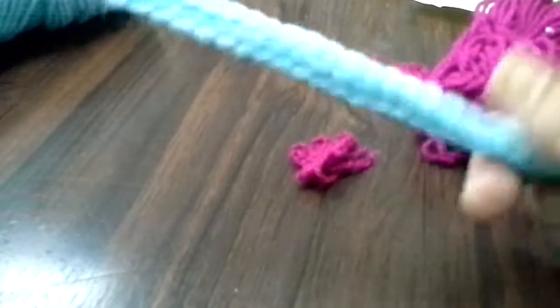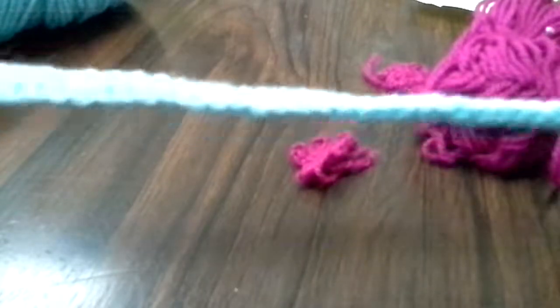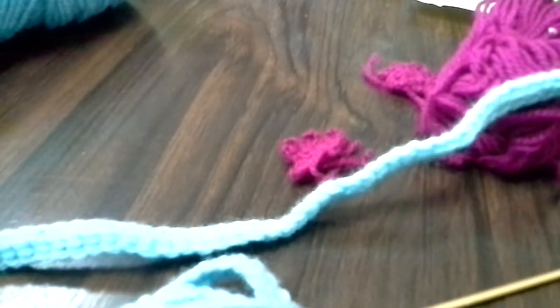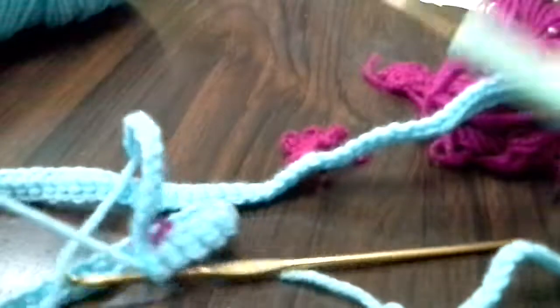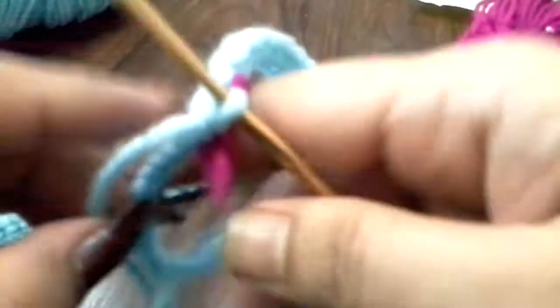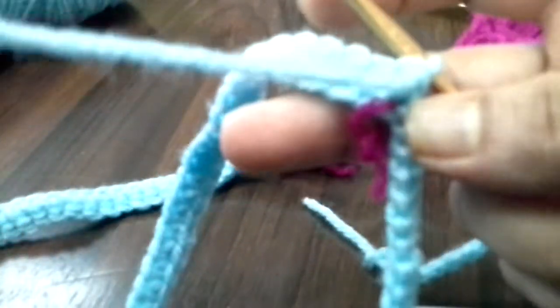Now I will use a single crochet. Once I finish this, I will do a single crochet. Now we're going to cut it out. The first thing I'll do is double crochet. The work is done with the single crochet. Now we'll cut it out.